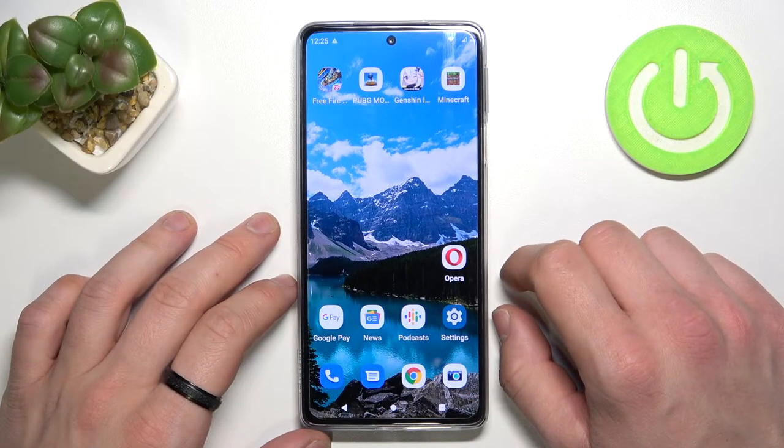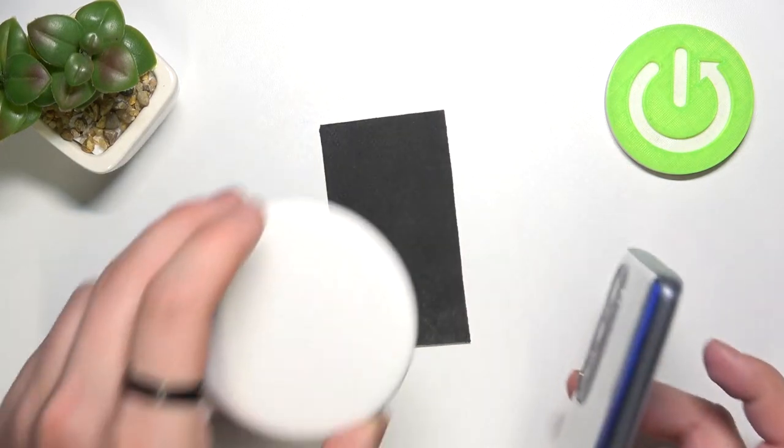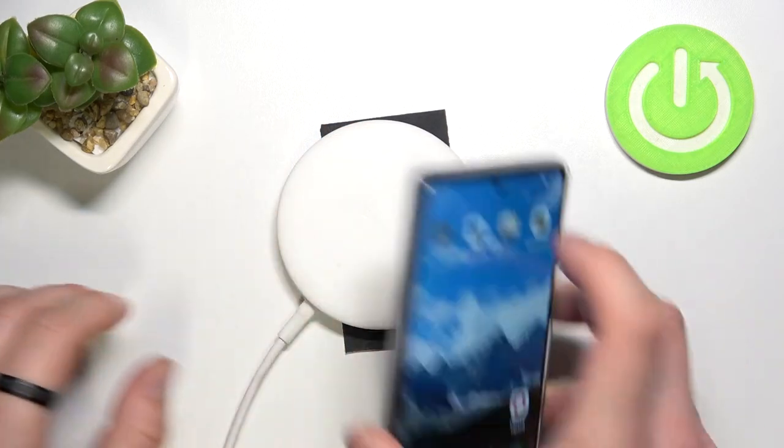Hello, in front of me I've got the Motorola Edge 30 Pro. In this video we'll check if this phone supports wireless charging. In order to check it, I've got this wireless charger on which we'll put the phone.